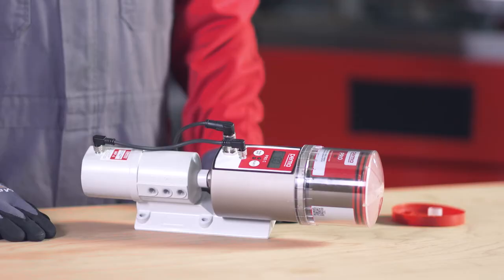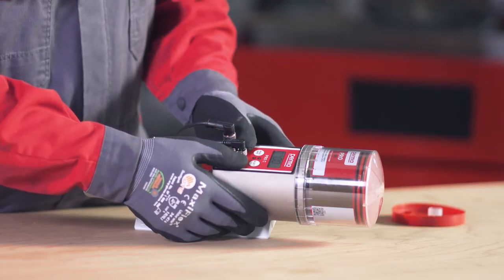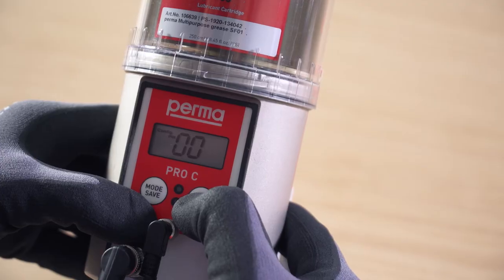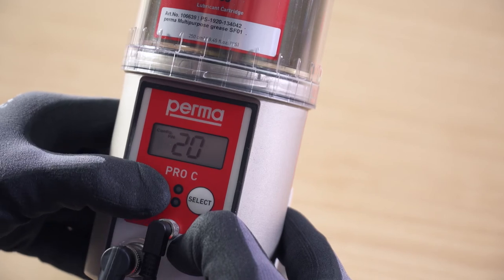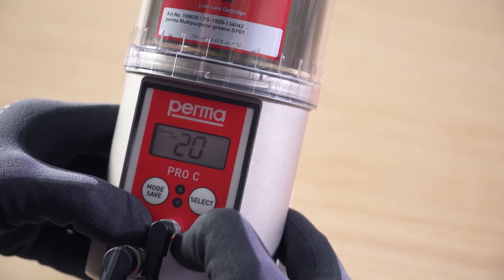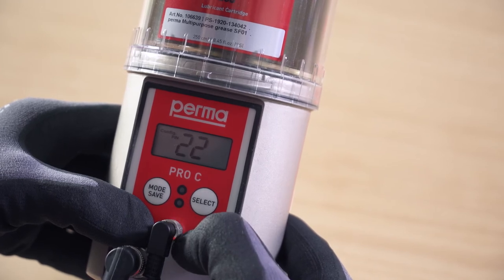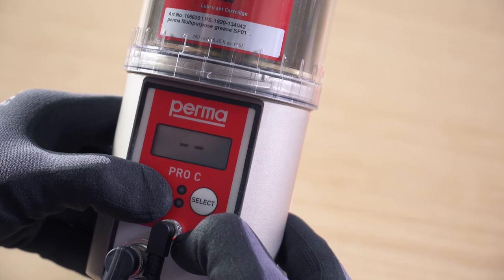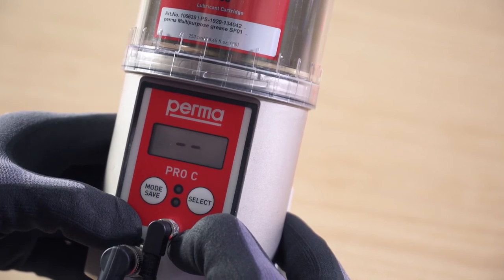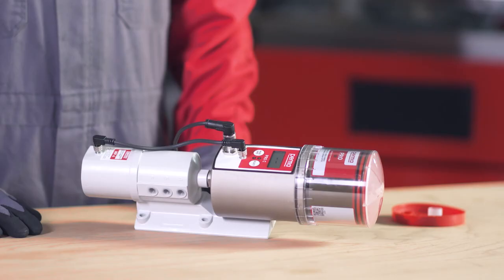When configuring the lubrication system for the first time, you have the option of changing the PIN. Change the first digit using the select button and confirm the change by pressing the mode save button. The second digit can then also be changed. Press and hold the mode save button for 4 seconds to save the PIN input. The PERMA PRO-C MP6 is now fully configured and ready for operation.